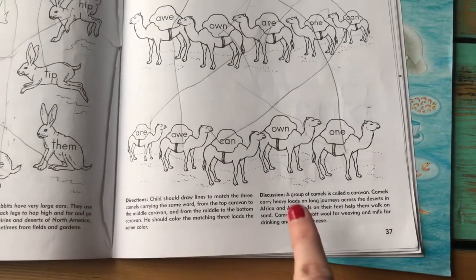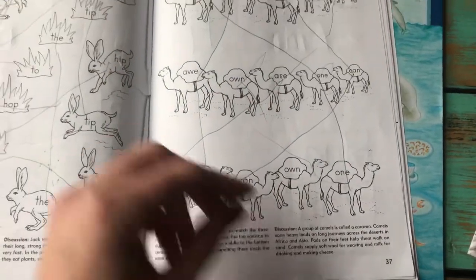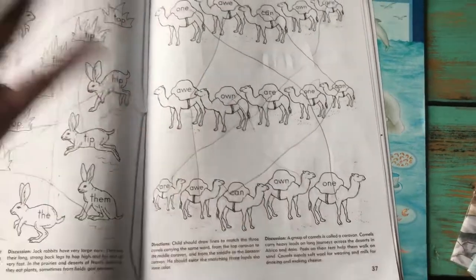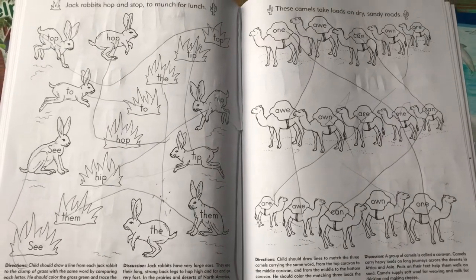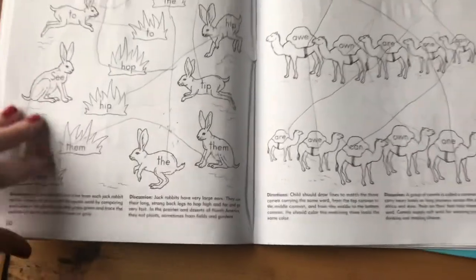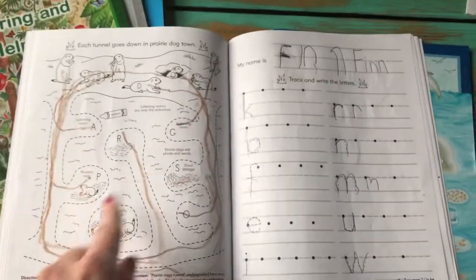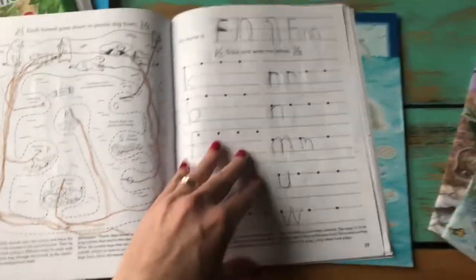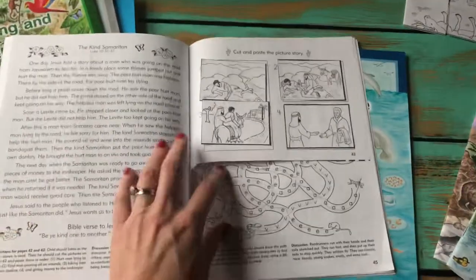At the bottom of each page there's always something to read about the particular animal you're looking at — like 'before we do this, let's read a little something about camels.' He loves animals, so he was really interested. There are little scientific facts: 'jackrabbits have very large ears,' facts about prairie dog towns — all super fascinating to him. So this tied in mazes, letters, a little bit of science, some handwriting — and we're still working through it.